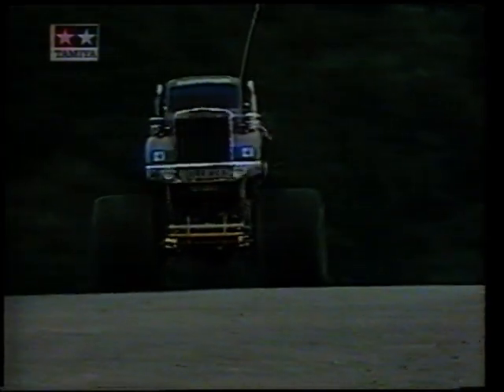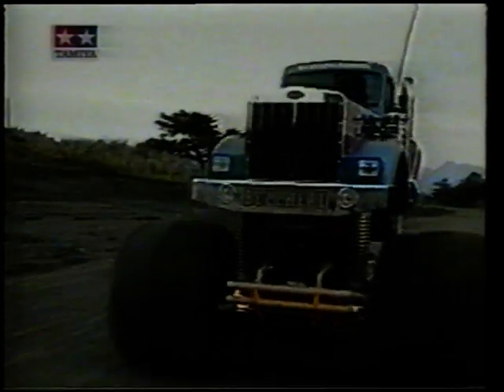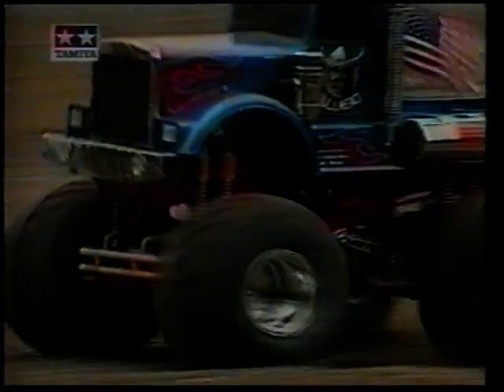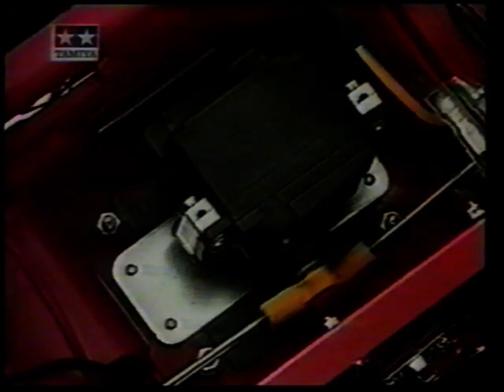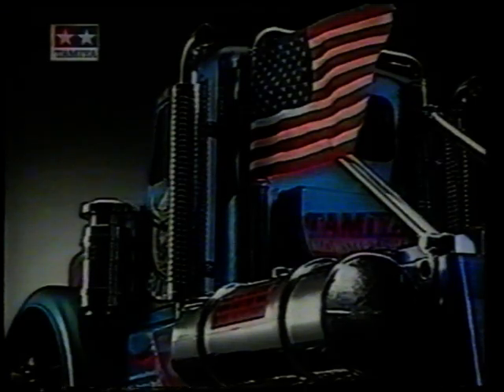Tamiya Bullhead – der American Truck. Chrom. Farbe. Technik. Monster Trucking – das neue RC-Fahrvergnügen. Gleicher Antrieb und gleiche Technik wie beim Clubbuster. Bullhead – gemacht für RC-Abenteuer.